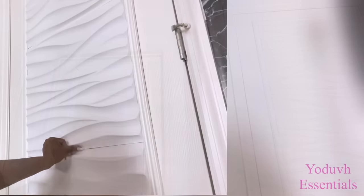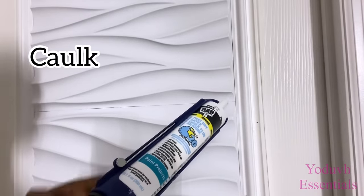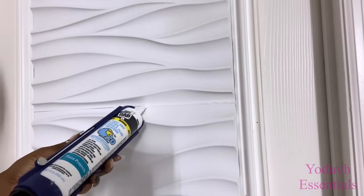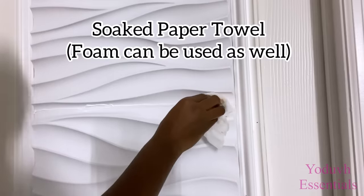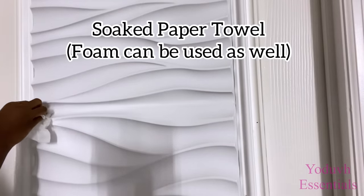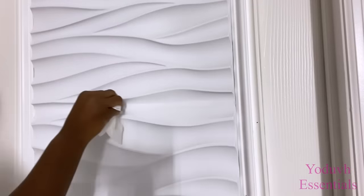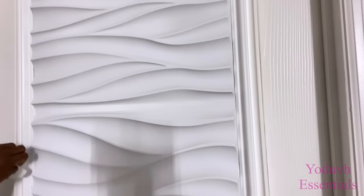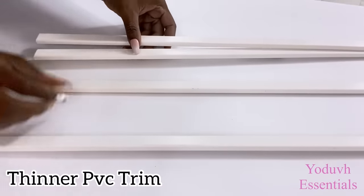I'll be closing up these visible lines here with caulk. I'll be using a much slimmer PVC trim to decorate the sides of the doors — you can get this from Lowe's or Home Depot.